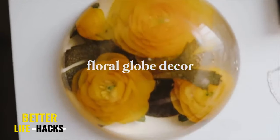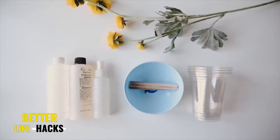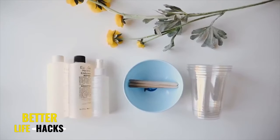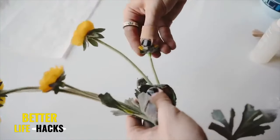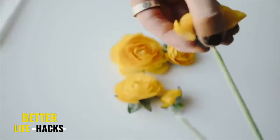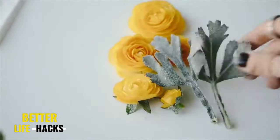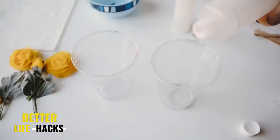Moving on to our next project, I called this one Floral Globe Decor — it's more of a fun paperweight or cute little shelf decor piece. I used some resin, a mold, and some faux florals. I sprayed my resin release spray into my mold, then pulled off a couple of yellow roses and leaves — I got these at Michael's or Joann's, but you can also find them at the dollar store.